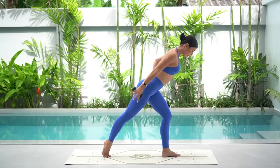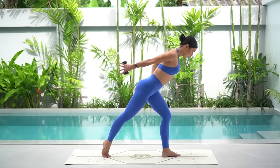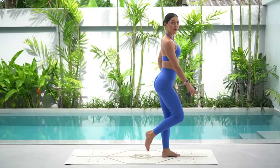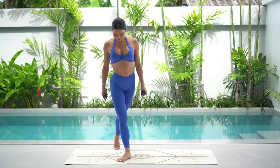Nice exhale and exhale. Draw your navel in, roll your right shoulder back. Just three more, two and one. Excellent job. Shake your legs out, shimmy those shoulders if you need to. And let's take it straight to the other side.